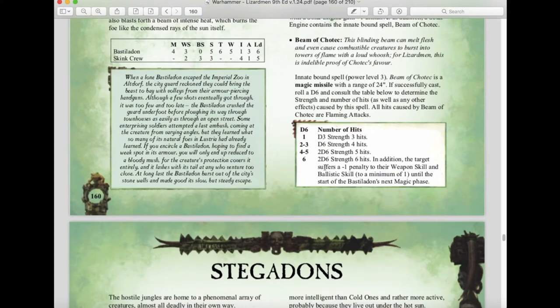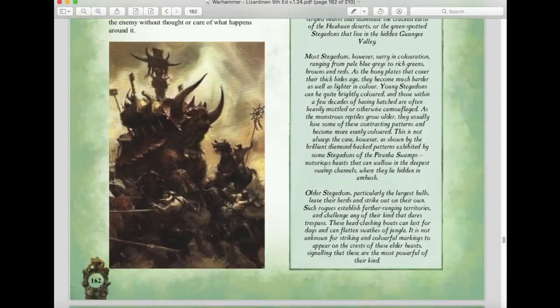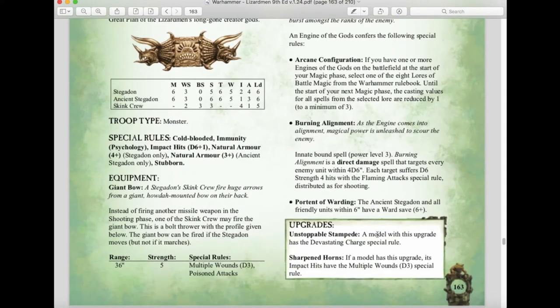Stegadons return with relatively unchanged stats — Impact Hits, three-up or four-up natural armor, Stubborn. They can still take giant bows, giant blowpipes, or the Engine of the Gods. The Unstoppable Stampede gives a Devastating Charge rule, and Sharpened Horns cause D3 multiple wounds. However, Stegadons have been moved from Special to Rare choices, meaning you can only take duplicates at 3,000 points or more — a nerf that limits their availability.